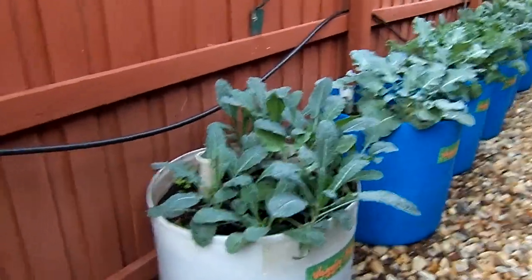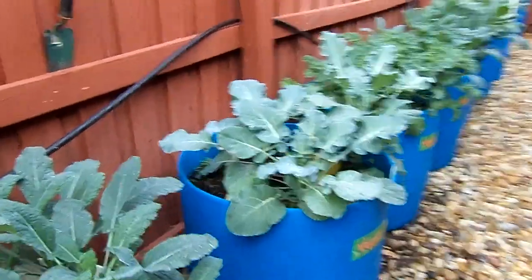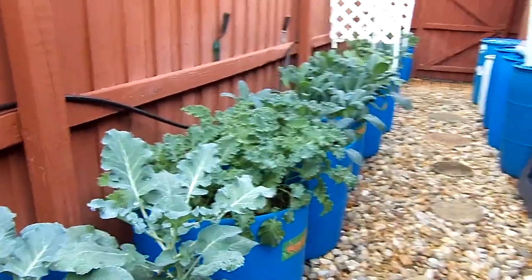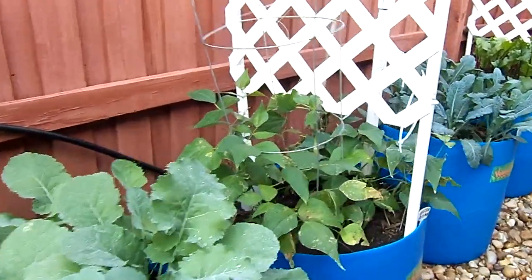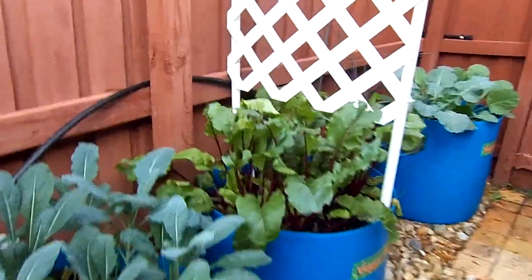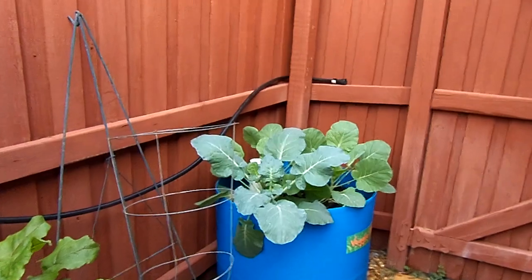And we have a lot of dinosaur kale in this one. We've got curly kale, dinosaur kale, collard greens, green beans, and little beets that are going to be ready to harvest soon, and brussels sprouts.